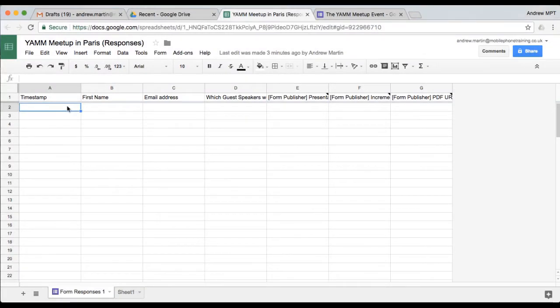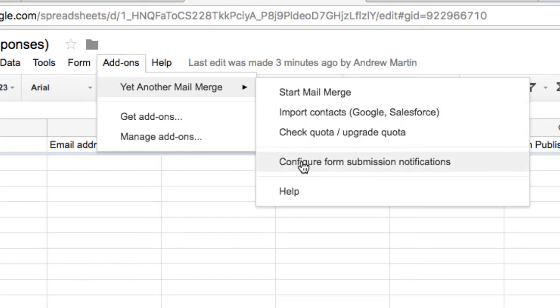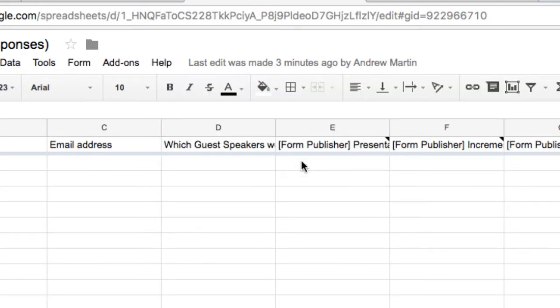Here is my spreadsheet, which has my YAM event form link. From within the Yet Another Mail Merge add-on menu, I can choose Configure Form Submission Notifications.